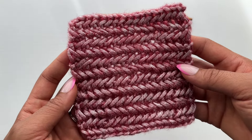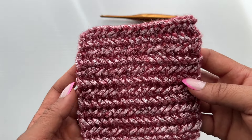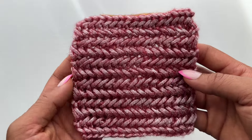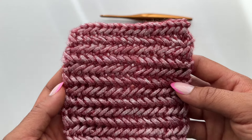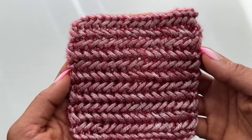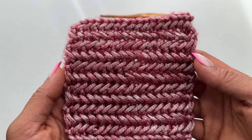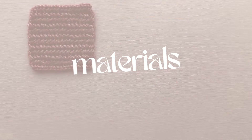Hello everyone, welcome back to my channel. My name is Kristen and today we are learning the herringbone single crochet stitch. Thank you so much for your suggestions on videos you'd like to see on the channel. One of the recurring suggestions was different stitch tutorials, so starting off with one of my favorites is this variation of your traditional single crochet stitch.